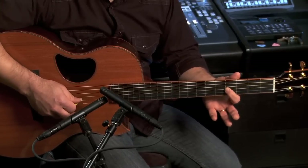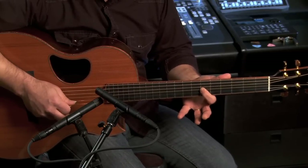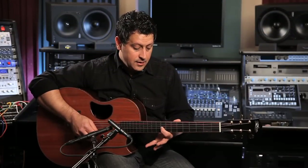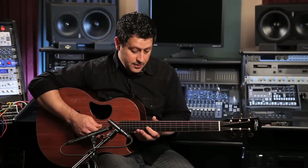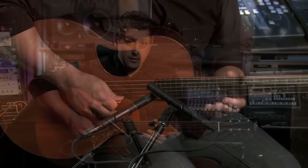Then we go to the fourth fret on the third string, then the sixth fret on the third string, then the seventh fret which is the D note, the ninth fret which is the E note, the eleventh fret which is F sharp, and then up to G which is the twelfth fret. So here it is from the open G string.